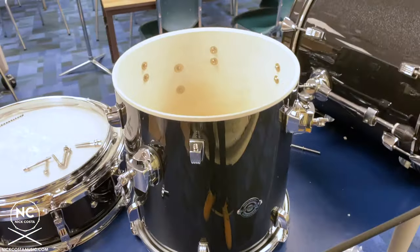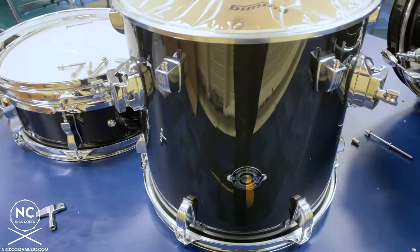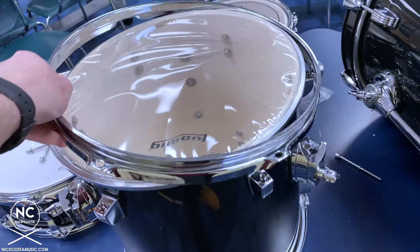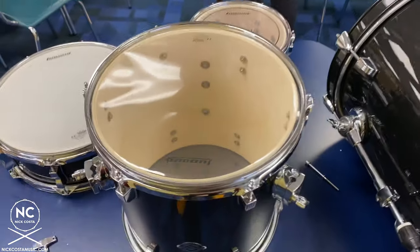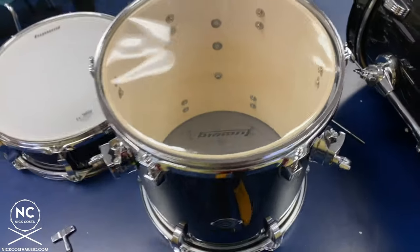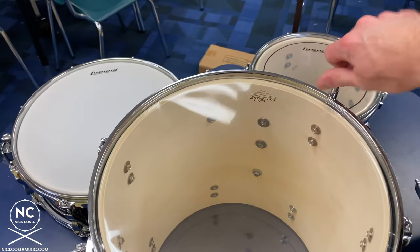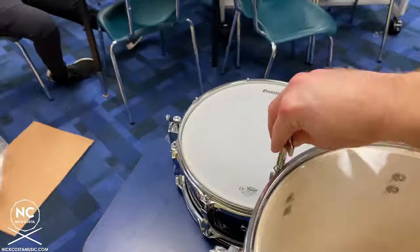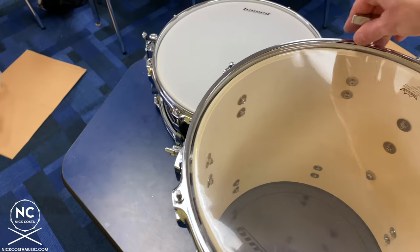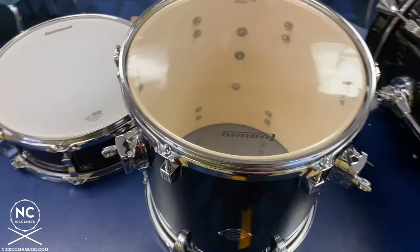Repeat the process on the other side — grab the clear bottom head, which does not have the ring around it. Try to line up the Ludwig logo with the badge on the drum, apply the hoop, and go around inserting all tension rods and finger tightening. You may notice this head looks a little funky at first, but as you add tension to all the rods it'll start to smooth itself out. Go in a star pattern with a full turn, then fine tune.